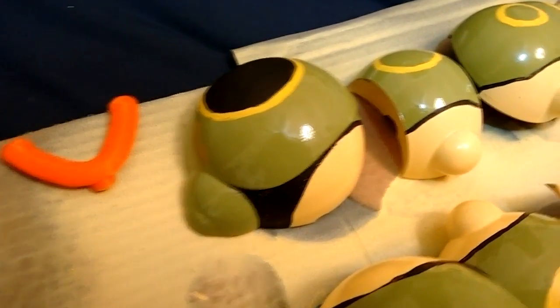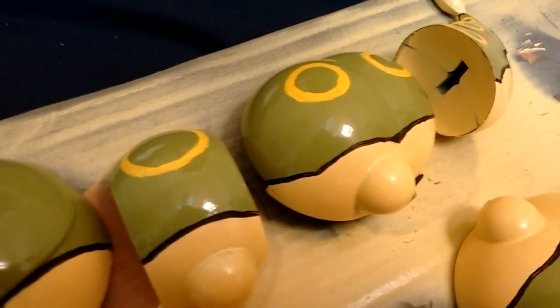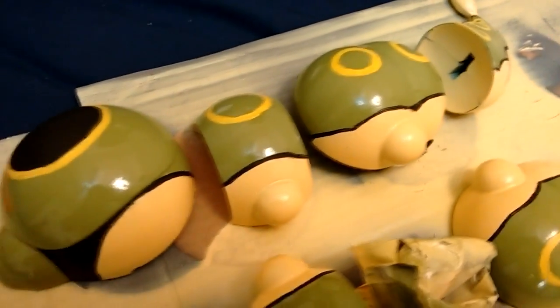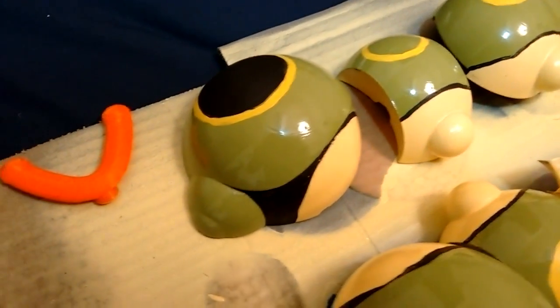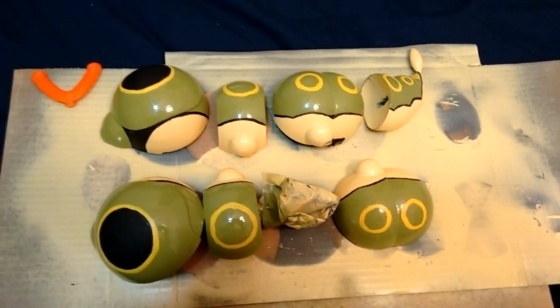Hey everyone, and welcome back to my real-life Caterpie project. I've been building an animatronic Caterpie, complete with 3D-printed shell and powered by an Arduino Mini, for a cosplay prop for a Bug Catcher cosplay. In the last episode, we started the paint job and some of the finishing work. In this episode, I still need to put the clear coat on the Caterpie to protect that paint job, and I also need to start thinking about the enclosure that this Caterpie is going to rest in.